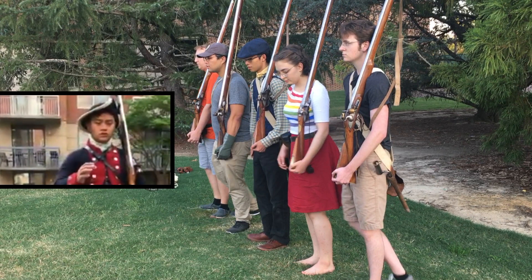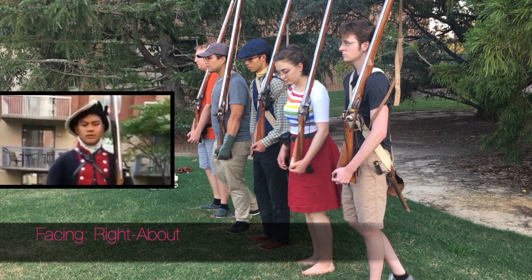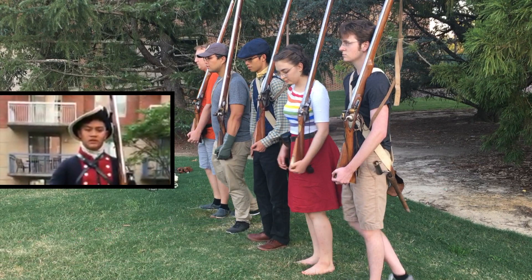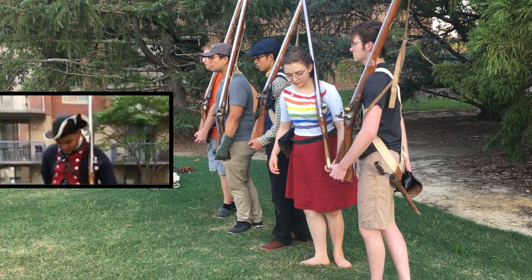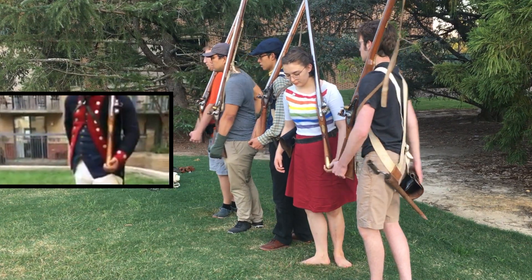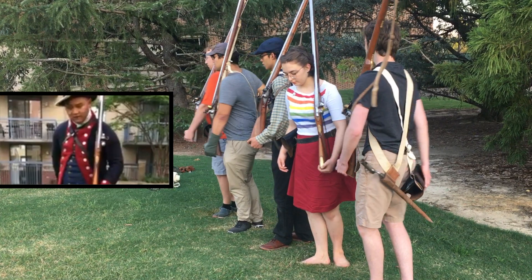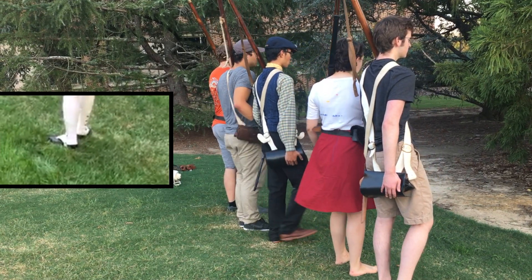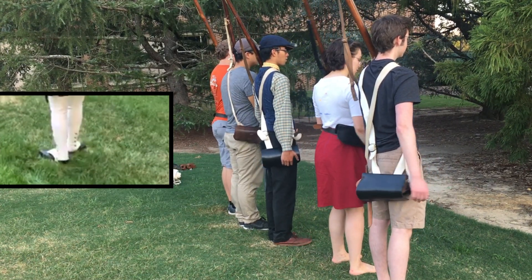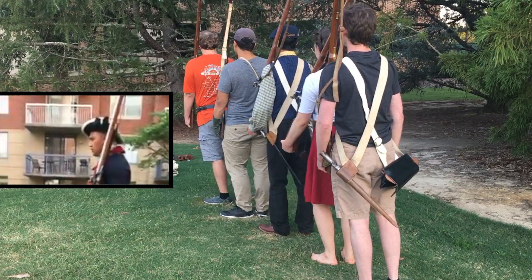Now we're going to do to the right about face. The preparatory command being 'to the right about,' and the command of execution being 'face.' To the right about — face. Slapping your cartridge box and bringing your right foot down behind your left foot. Notice how I'm forming a T with my feet, and then I'm going to pivot on my heels. My right foot is now in front of my left foot, and I bring that back. To the right about, face: one, two, three.